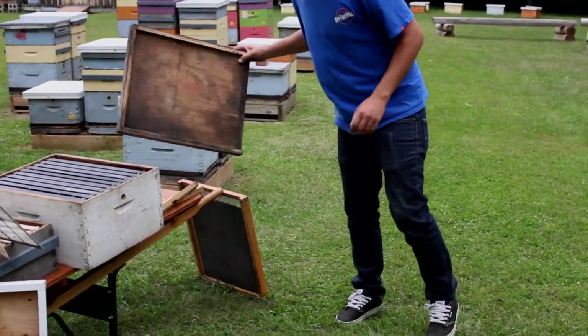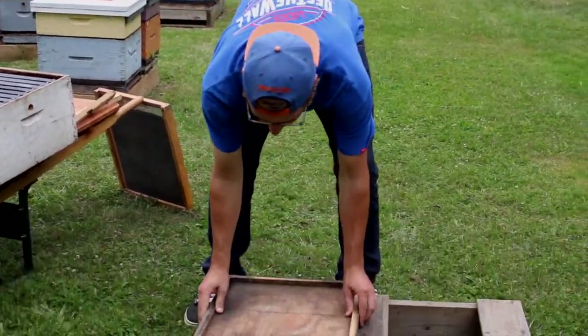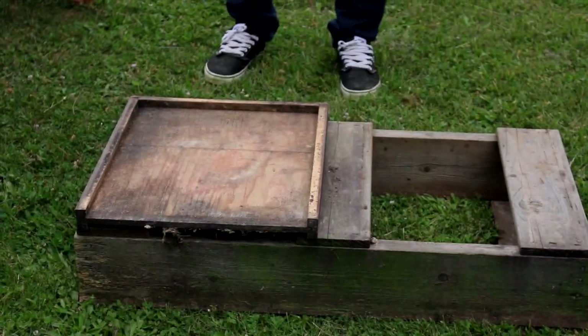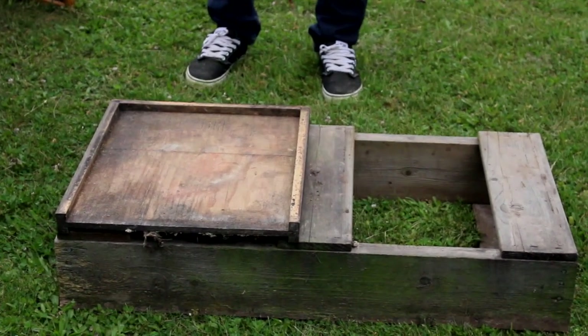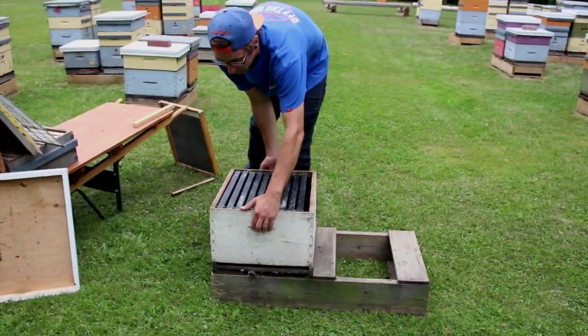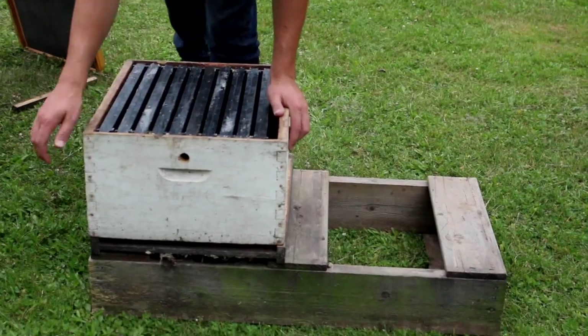The next piece of equipment is what's called a bottom board. It's basically just a three-sided board, which allows the one side without a rim on it to become the entrance of a hive. As you can see, if we were to put our brood chamber on, that becomes the entrance of the hive.